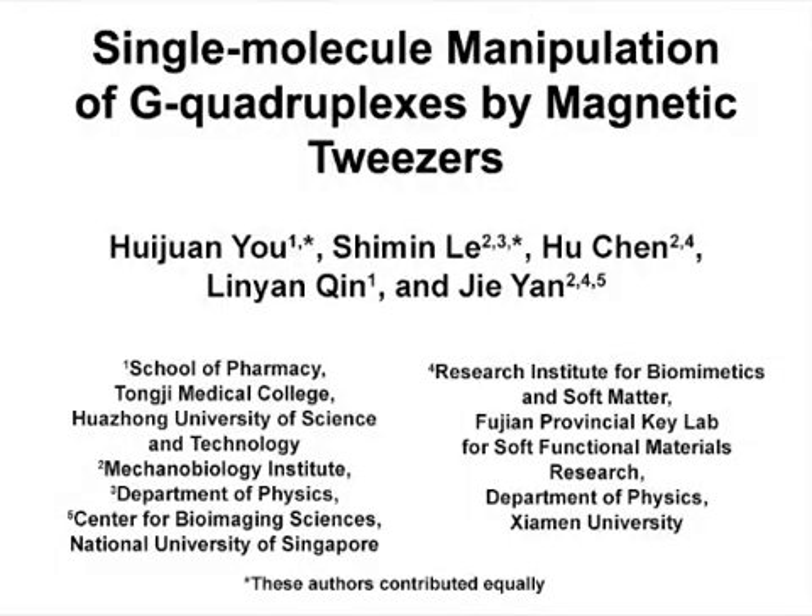The overall goal of this experiment is to directly measure the folding and unfolding of G quadruplexes, abbreviated G4, and the regulation by binding proteins at the single molecule level using magnetic tweezers.